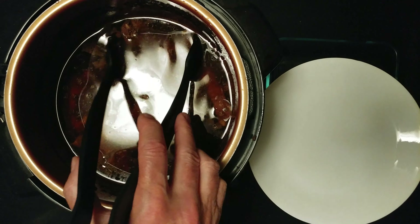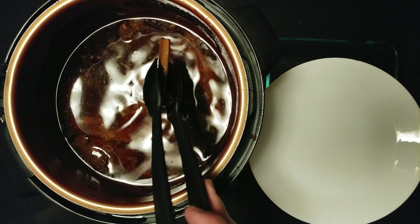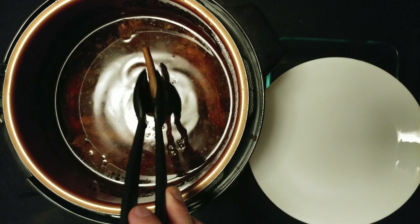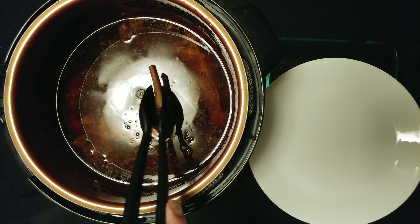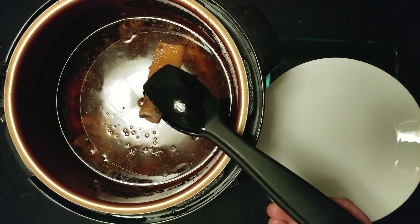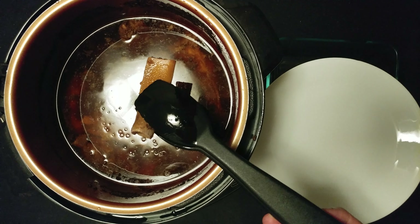I just pressure cooked some pork spare ribs and chicken breast strips and Bing cherry juice — fall off the bone pork ribs.